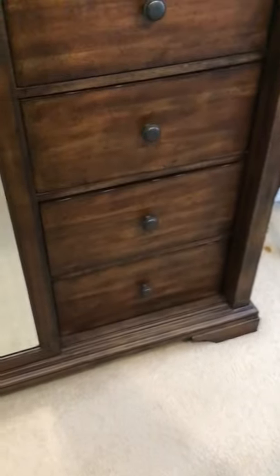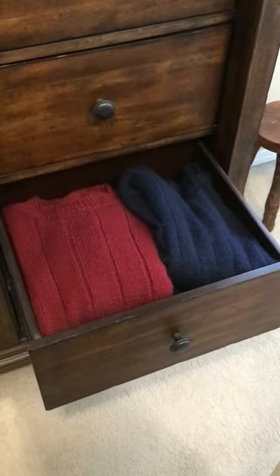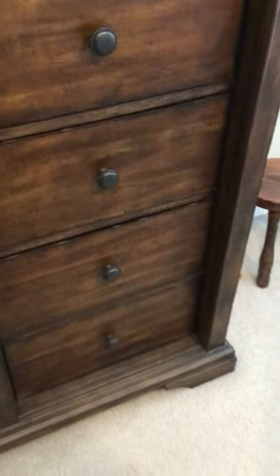This is one of these pouches. This is a drawer full of sweaters, as you can see. All I have to do is take one of these pouches and put it inside the drawer. And that's it — I close my drawer.